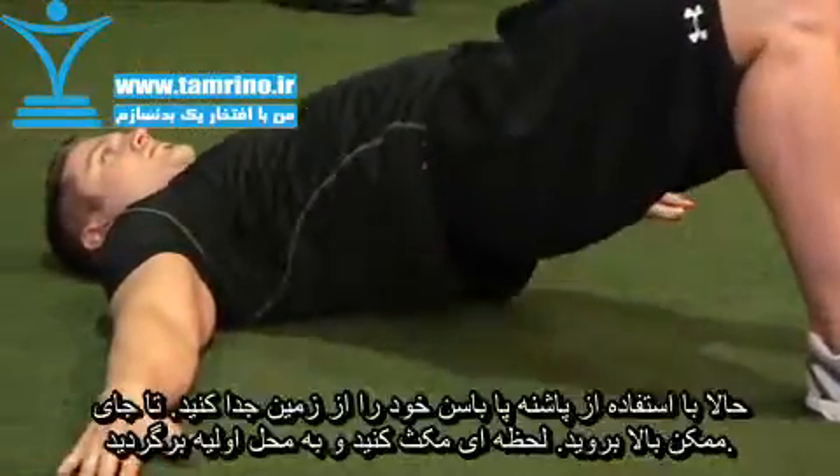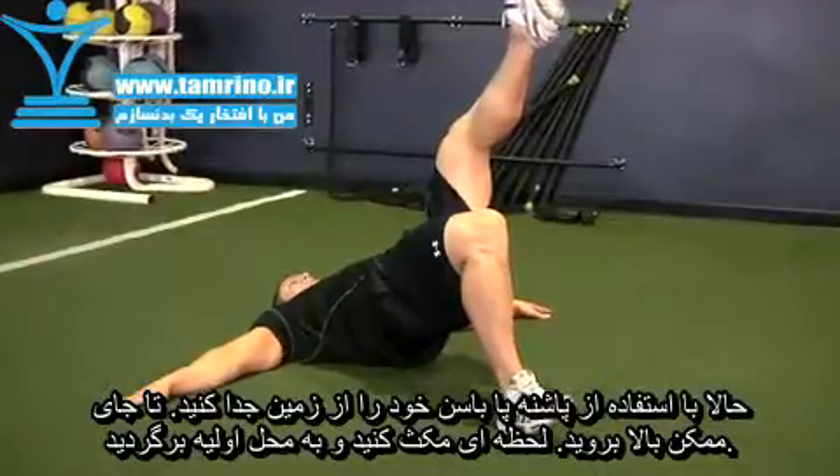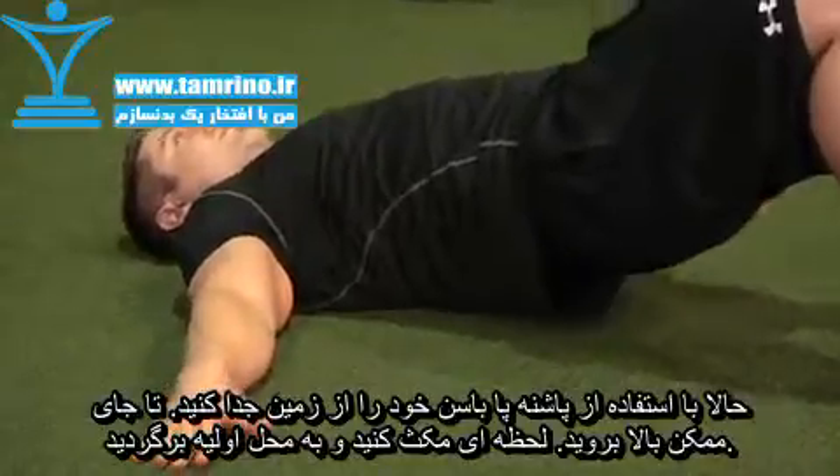Now, execute the movement by driving through the heel, extending your hip upward, and raising your glutes off the ground. Extend as far as possible, pause, and then return to the starting position.